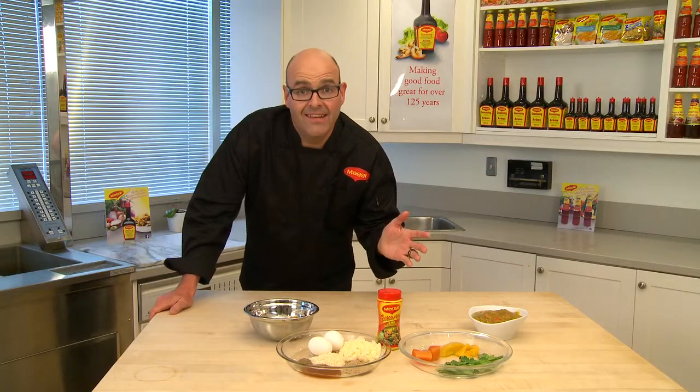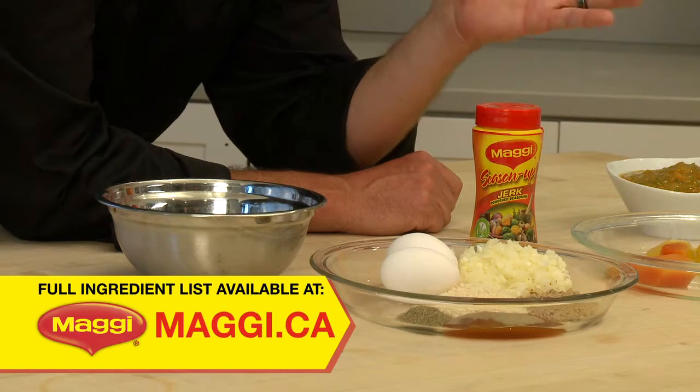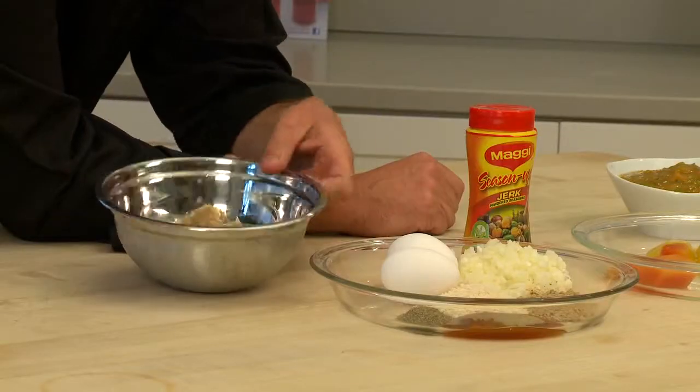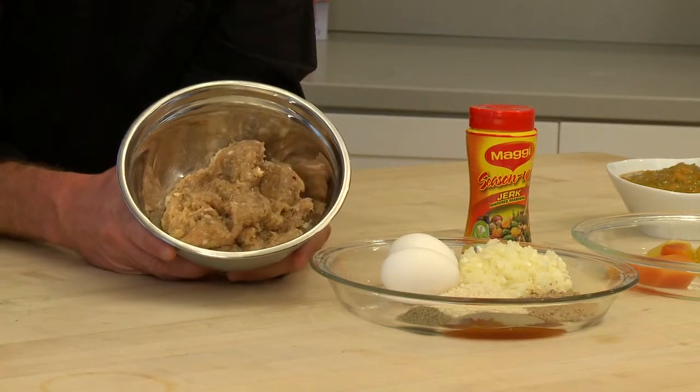If barbecue burgers are a classic, then this is the ultimate classic. If spicy is nicey, then my jerk chicken burger is the bomb. With Maggie Jerk seasoning, why not bring some of that great flavor of the Caribbean to your home? You can use ground beef, ground lamb, ground pork — today I'm using ground chicken.